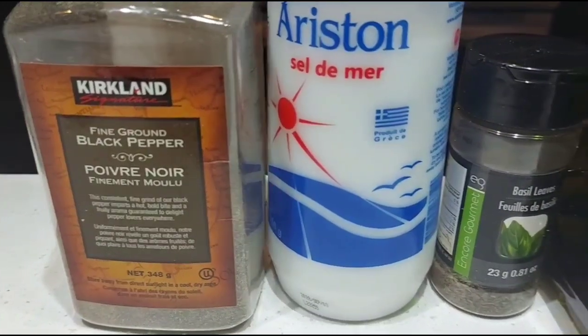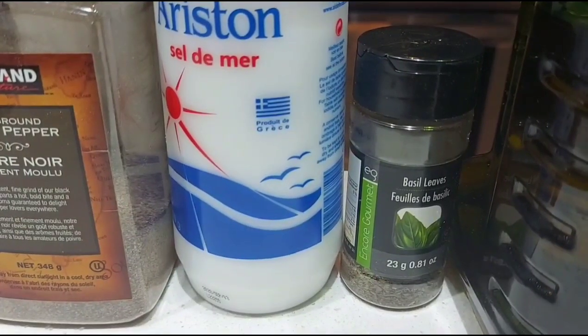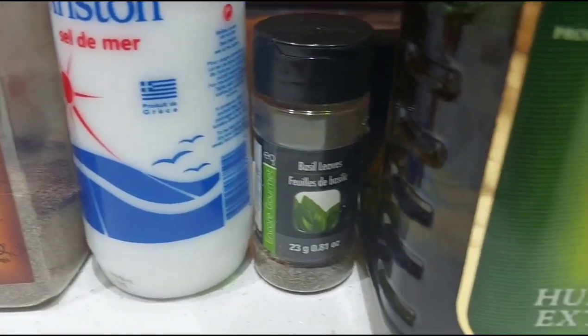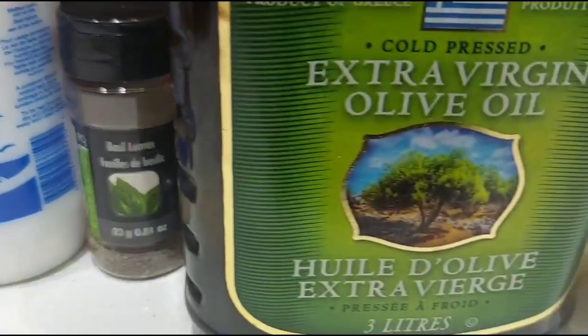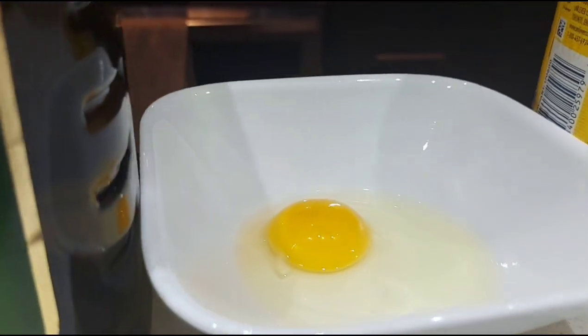Hi friends, welcome back to Van's Kitchen. Today we are going to see how to prepare a very delicious sandwich using cheese buns. Let's get into the video. Some pepper powder, salt, I'm using dried basil leaves — if you have fresh basil leaves, use them, the taste will be much more yummier. Olive oil or regular oil, eggs.